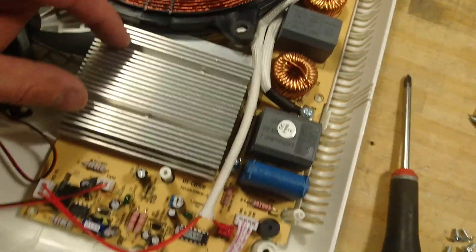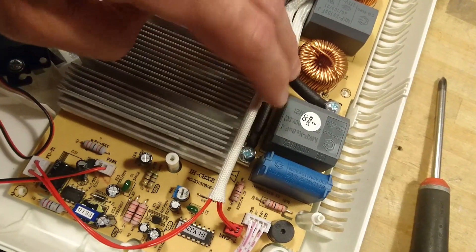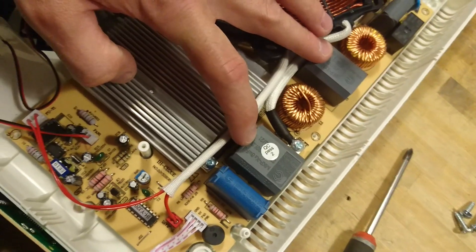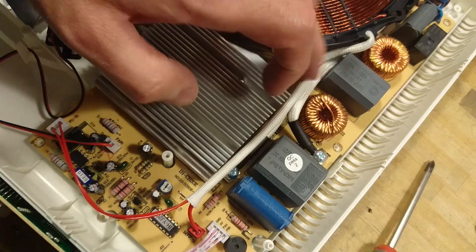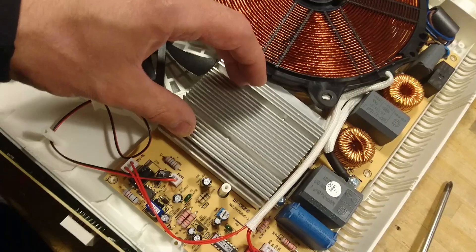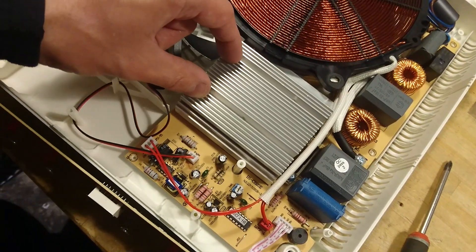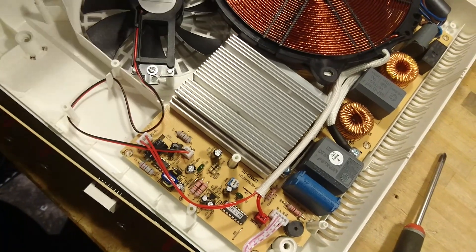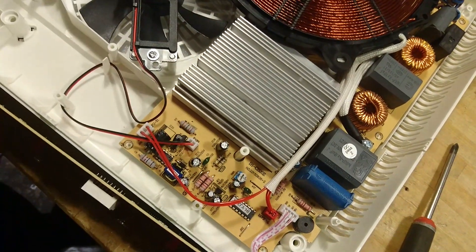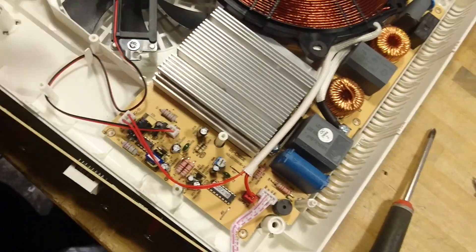The power electronics seem rather basic. We have one end connecting here, the other over here. Two large capacitors — eight and ten microfarads. Two inductors. A heat sink. If I had to take a guess, this is just a simple Royer induction heater, nothing else — maybe with a little control. We will take a look under the heat sink and see what's underneath.